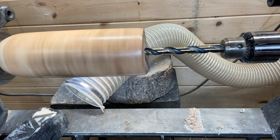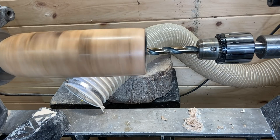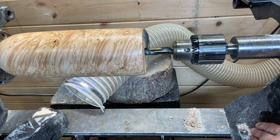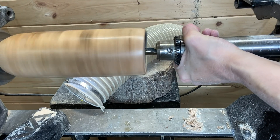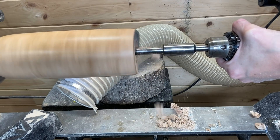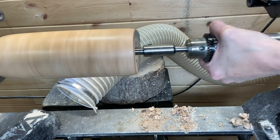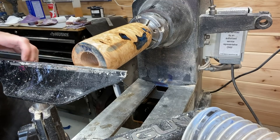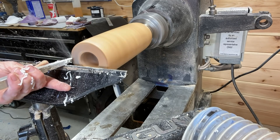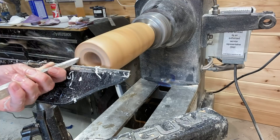Now starting the hollowing process, using a drill bit to start the hollow. I'll start with the smaller bit and then use a Forstner bit next to remove more material. Using the smaller bit first just helps the Forstner bit work a little bit easier and stay sharp longer. As you can see, the Forstner bit is doing a lovely job at removing a lot of material. I have a Forstner bit extension, which is always helpful when doing vases especially.